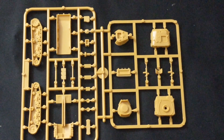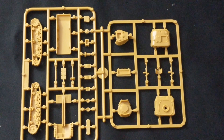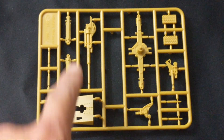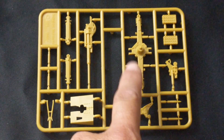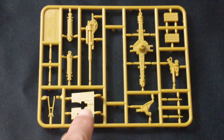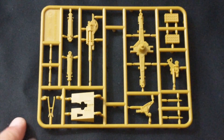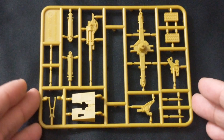Five of them are going to be your Semovente assault guns, four will be your M14/41, and then you'll have one left over for your M14/41 HQ unit. Next up is your 88 — the main barrel of the cannon, how you mount it, as well as some other components including the gun shield. Not much to say — you get two of these.